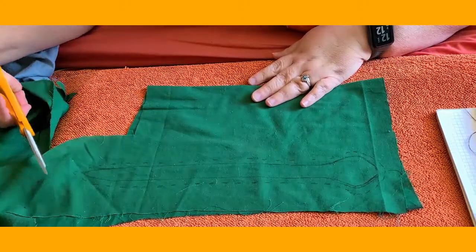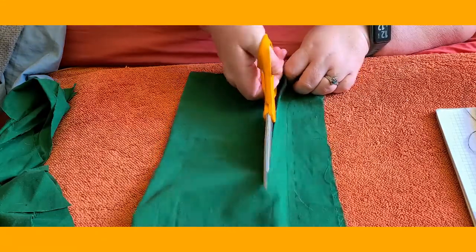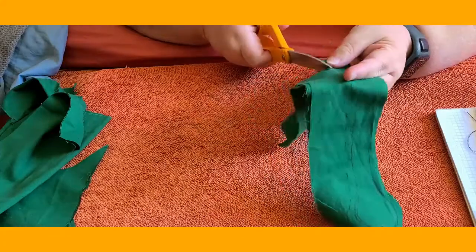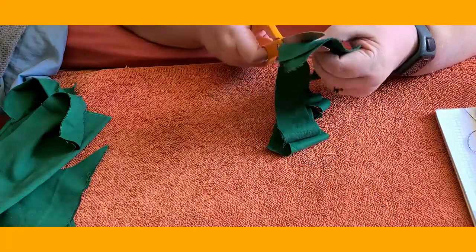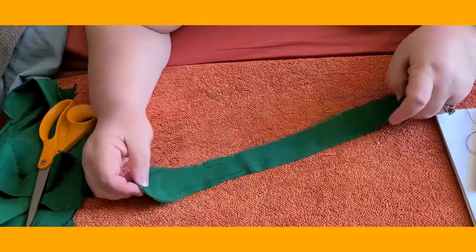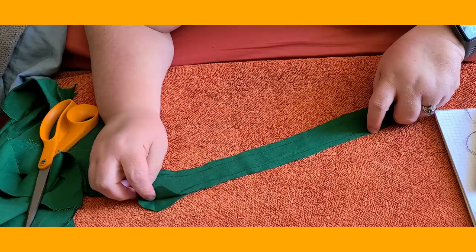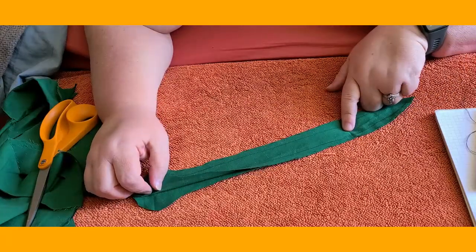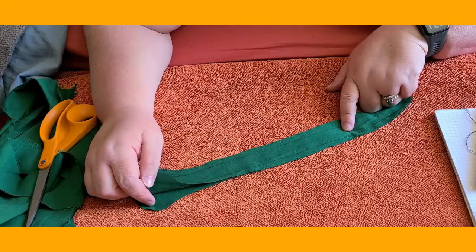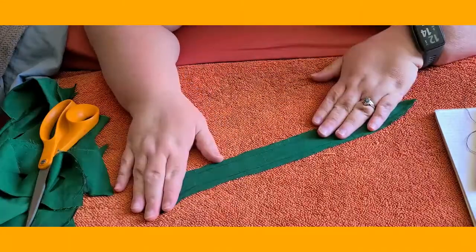That outside line doesn't have to be perfect because remember, after we sew it, we're going to trim that seam allowance even smaller. I'm going to use my big scissors and cut, carefully not cutting whatever's under the fabric — in this case I have a towel. There we go. We have our snake with our sewing lines. Remember you have two pieces. Some of you already experimented with using two different fabrics, and you can do that if you want the top of your snake to be green and the bottom to be white or gold. Just layer them when you cut, but you want the pieces to be exactly the same.